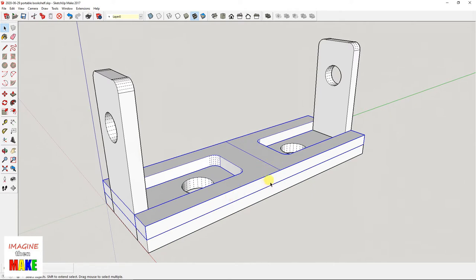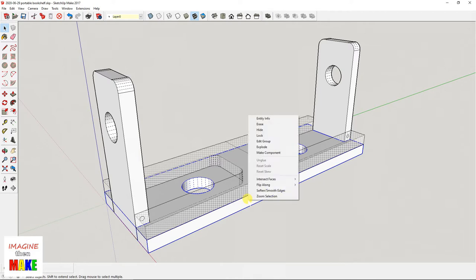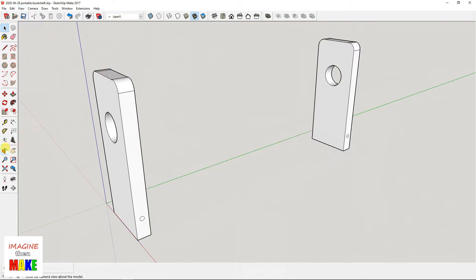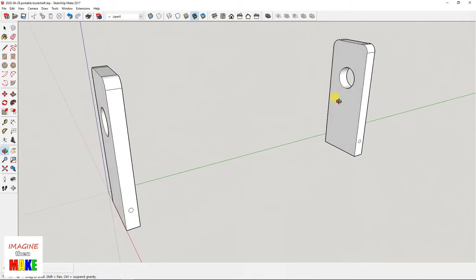Here I have the top piece highlighted. If I right-click and choose Hide, and then left-click the bottom piece and right-click and choose Hide, now both the top and bottom pieces are hidden — you can see them as cross-hatched outlines. If you don't want to see that, go up to View and click on Hidden Geometry to uncheck it, and now the hidden groups are not visible at all. That only leaves the two flap groups as visible.